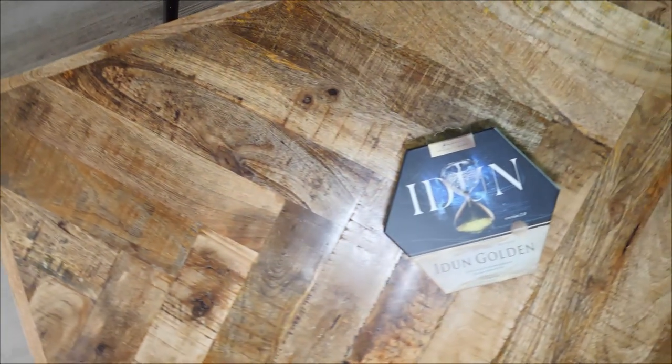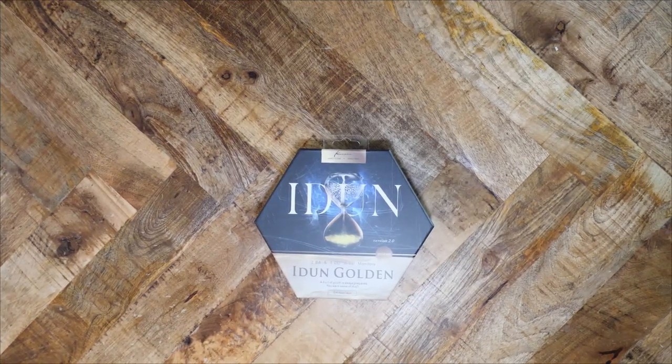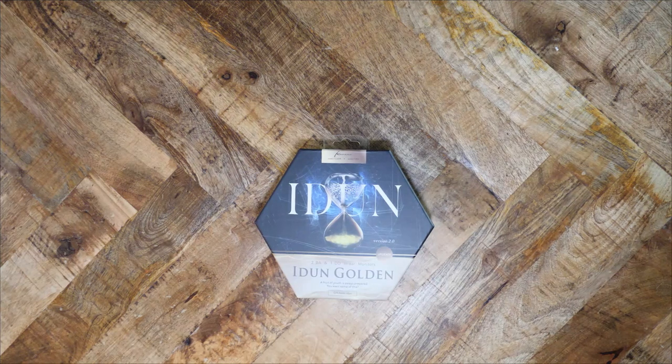Let's delve back into the wide and expanding world of IEMs. If you thought that picking a headphone was confusing and frustrating, you will be gobsmacked by the IEM market. There are so many options and new iterations released every month that it's a never-ending deluge of products.